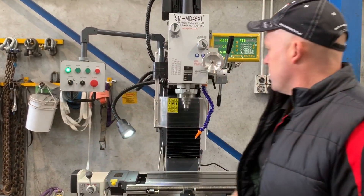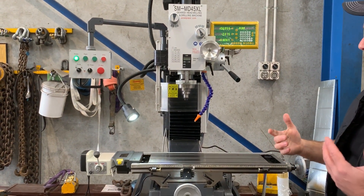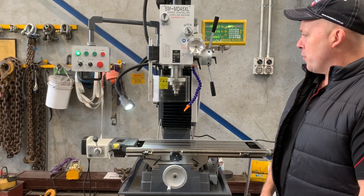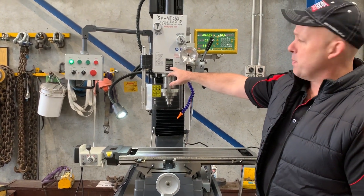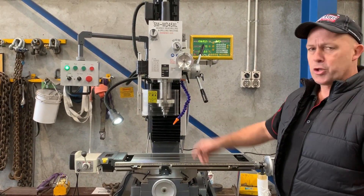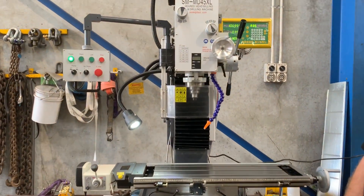Simply turn it on and we'll have it in the right position. We're going to activate the power feed now, as you can see — that's in automatic power feed. We're going to let it travel to its maximum depth and then it'll auto-return. Nice and smooth in operation. You can set the digital depth display in metric and imperial. It'll go to its maximum depth — which is adjustable — and then return to its start position. And there you go.